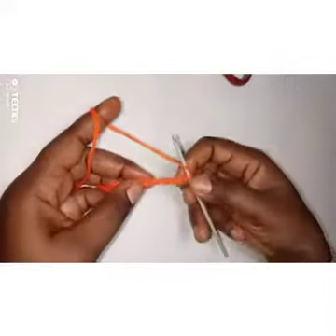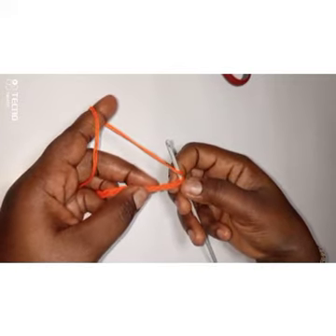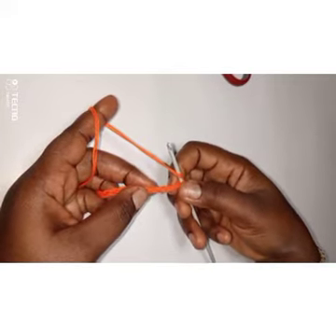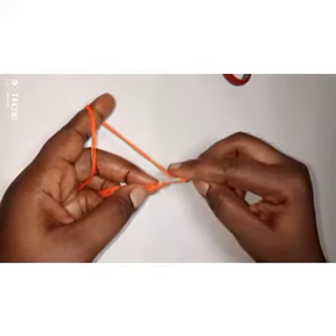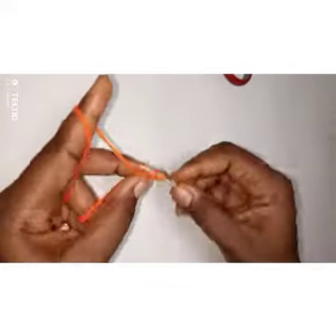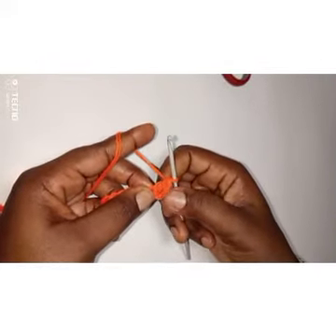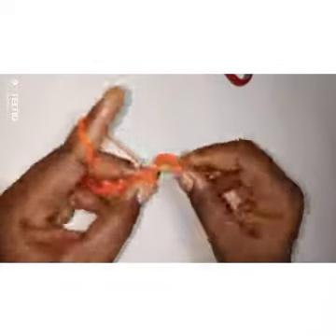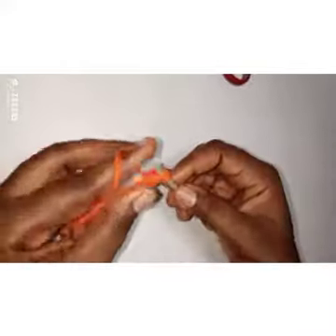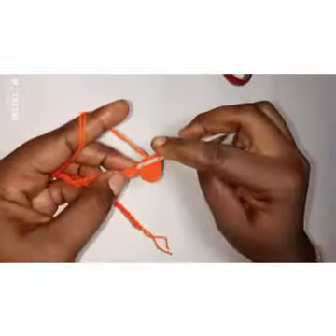Make a double crochet into the fourth chain from the hook. I'm going to count four chains backward: one, two, three — into this fourth chain I'm going to put a double crochet. These three chains serve as a double crochet. I'm going to continue putting one double crochet until I get to the 17th chain.